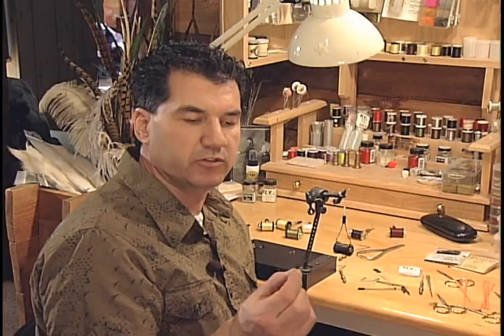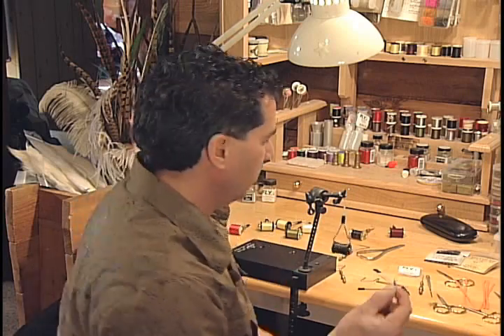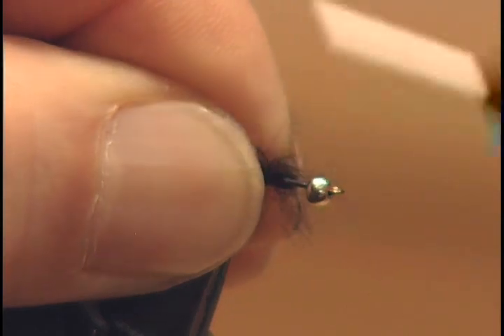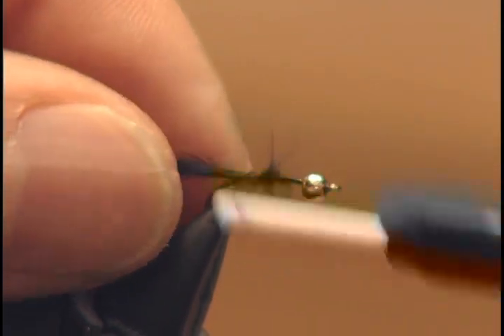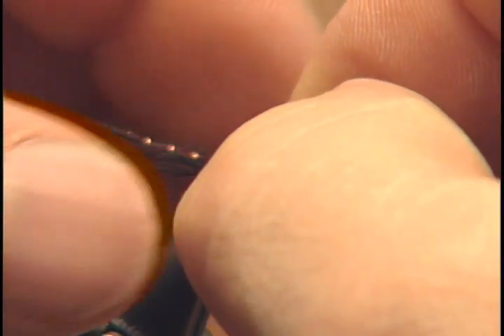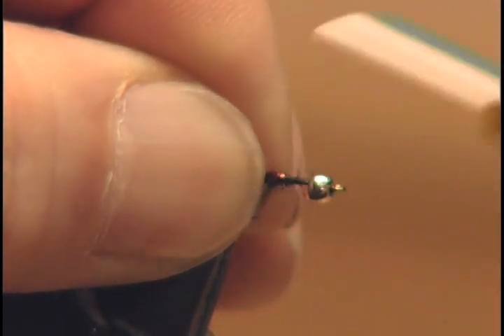Next, take about 5 or 6 marabou strands. You want to keep the tail fairly thin because this is a micro leach — keep it small. We're going to tie it in for the tail and make it about the length of the hook. Once the tail is tied in, take one strand of your red crystal flash — make sure it's only one strand. We're going to lay it on top of the tail, about the length of the tail, and tie it in.